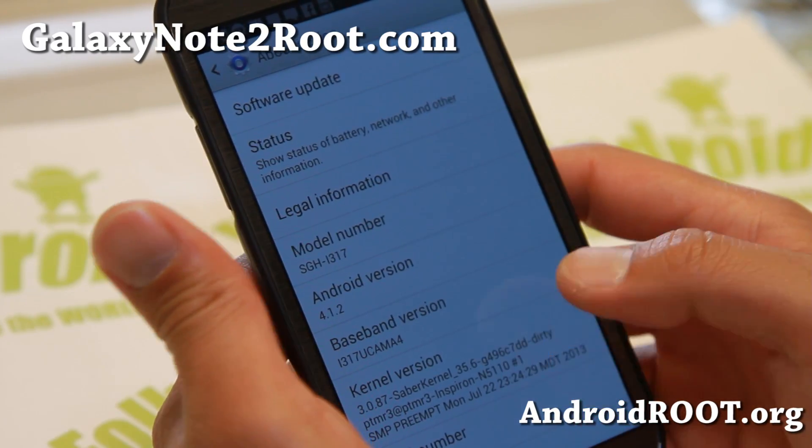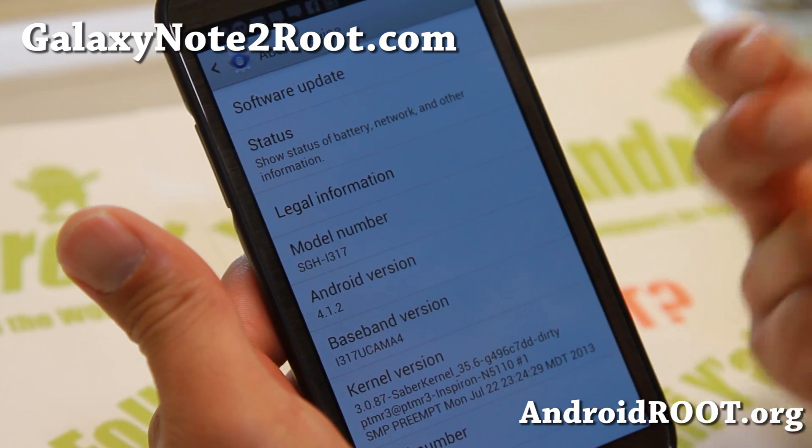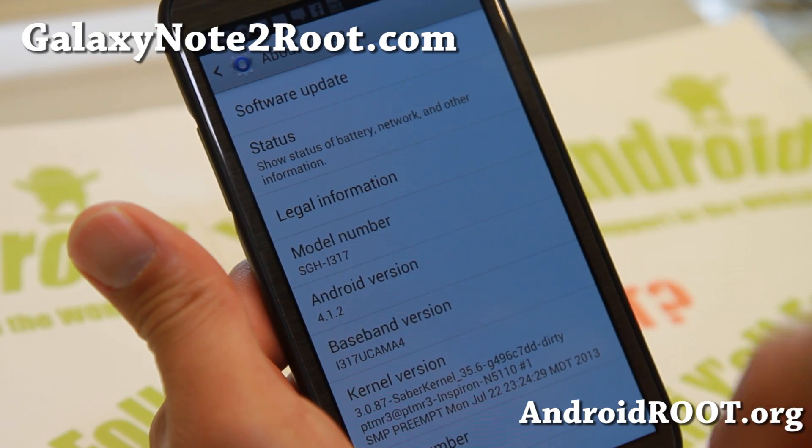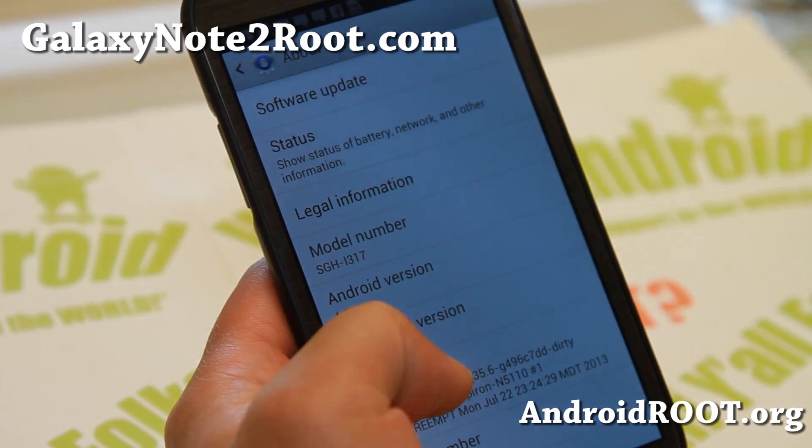It's got the latest Saber kernel which is based on Linux 3.0.87, which should give you more stability and better battery life.